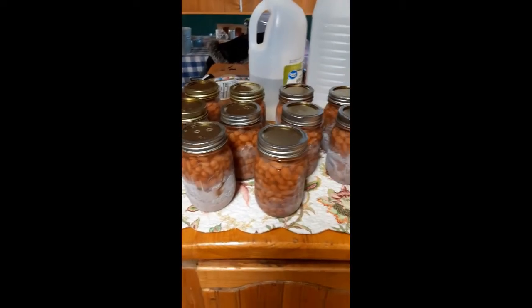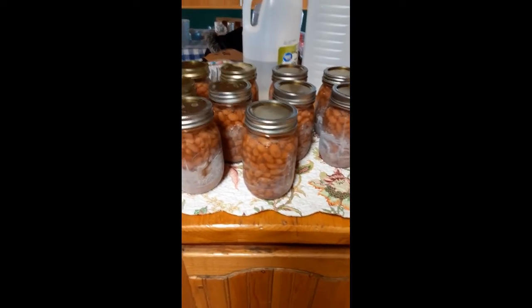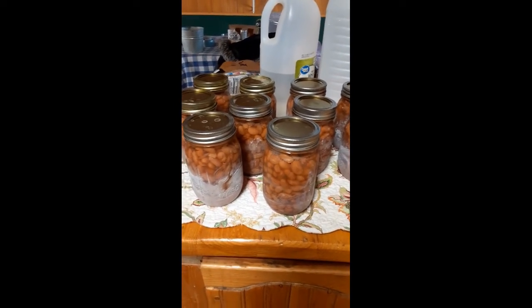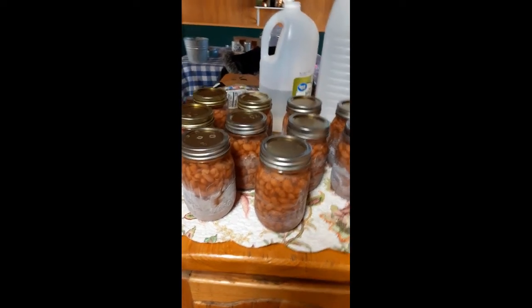Sorry I didn't get that on recording — I just have other things going on. You can hear the popping in the background. We have a thing: every time we hear that pop sound we say 'good job' because it's the jars telling us good job! Here are my 10 jars of pinto beans and they are all sealing and making that wonderful popping sound.